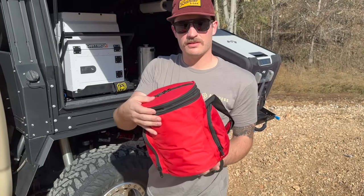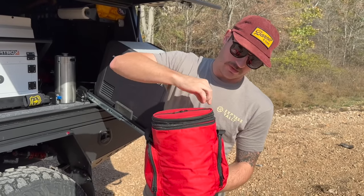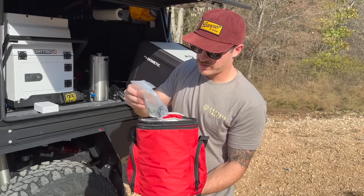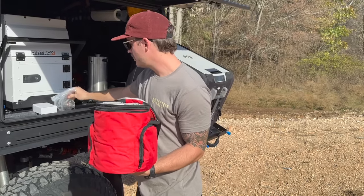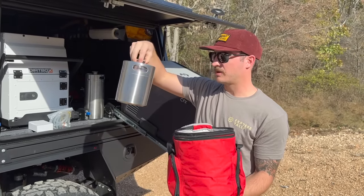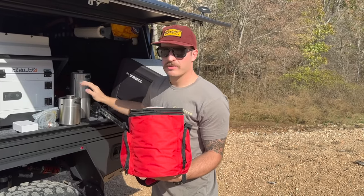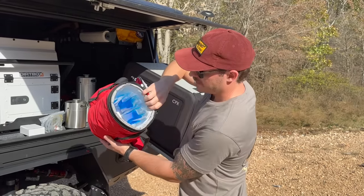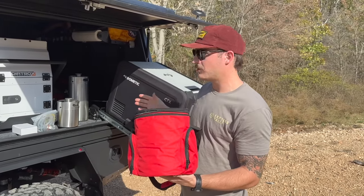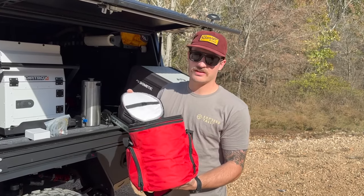It comes in a really cool bag that includes CO2, all the regulator components, hoses, extra seals — the whole nine yards. There's also a little ice pack you can freeze at home before your trip to keep things cool if you don't have a fridge or cooler. Fresh margaritas or beer at camp — check them out, link will be in the description.